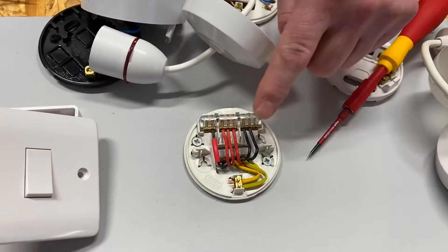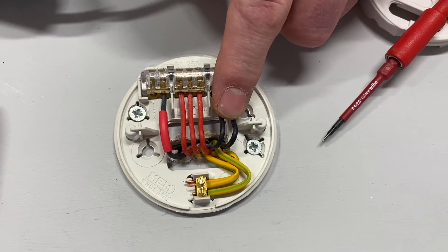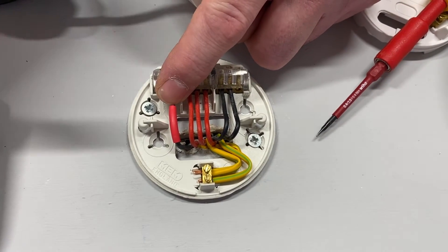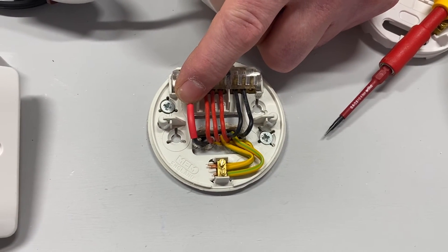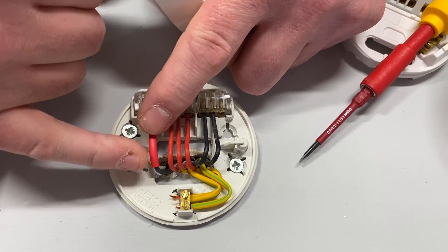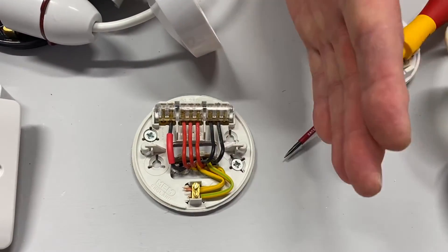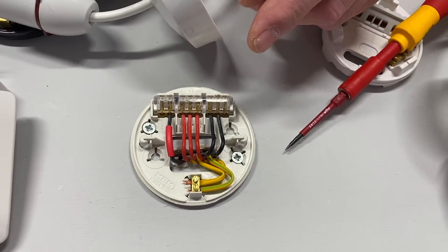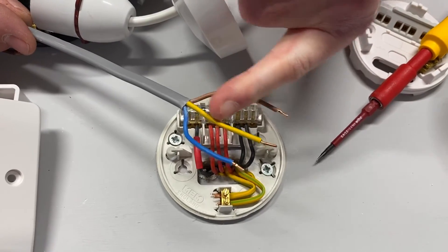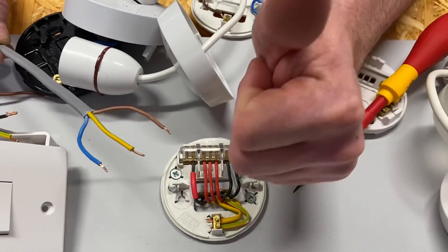So there we have it — that's looking at the older cable colours pre-2004. You'll be expected to understand and identify them: black is our neutral, red is our line conductor, and if a black conductor is used as a switching line we identify it with red sleeving. Previously in the modern system we discussed identifying conductors with brown sleeving, but in this pre-2004 system red is the line colour, so the switching line conductor is identified by red sleeving. Modern cable colours are: brown for line, blue for neutral, and green and yellow for the circuit protective conductor. I hope this video has been some help.